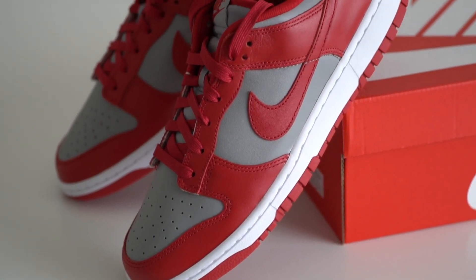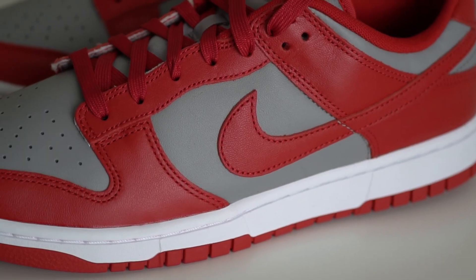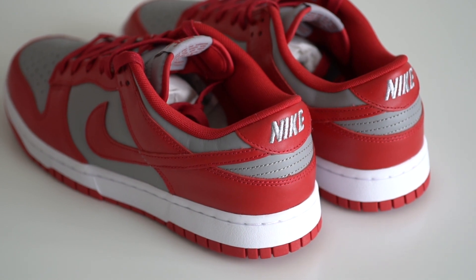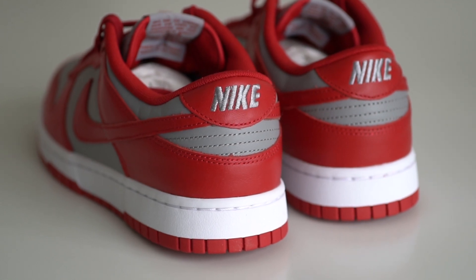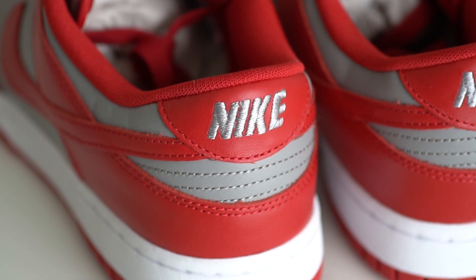Moving along to the mid panel, there's the soft gray color panel and stitched on top of it is a varsity red Nike swoosh that extends towards the back of the shoe. Towards the back you'll see more of that varsity red leather that extends around the back, and coming to the heel area there's a red leather patch at the top with Nike embroidered in a sparkly silver-gray font.